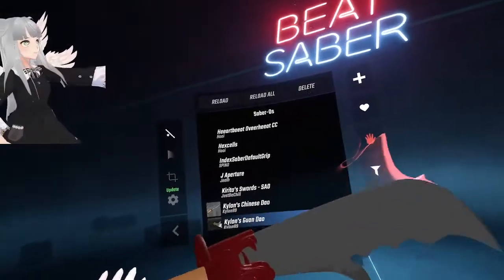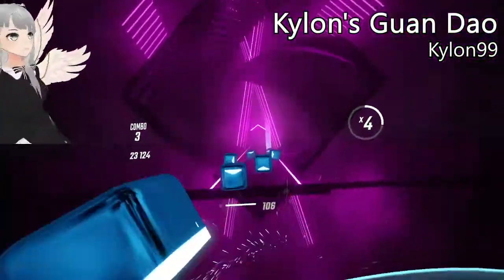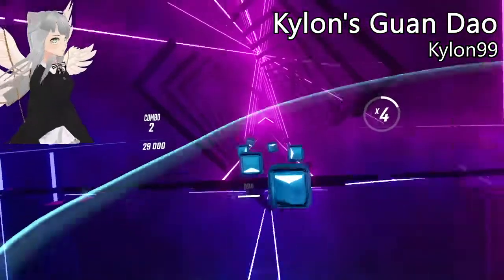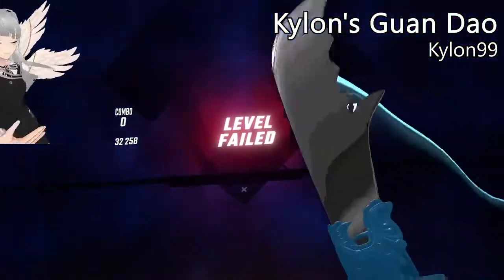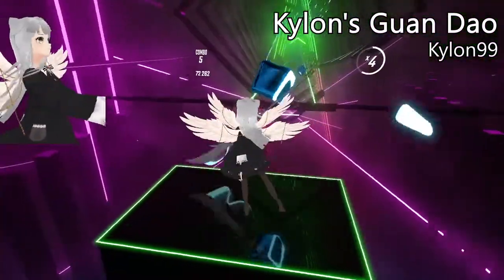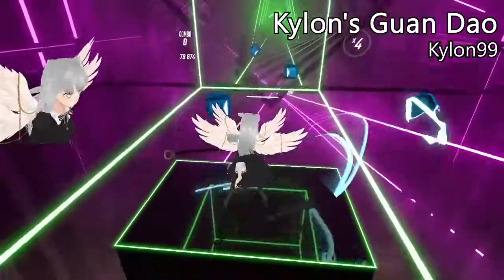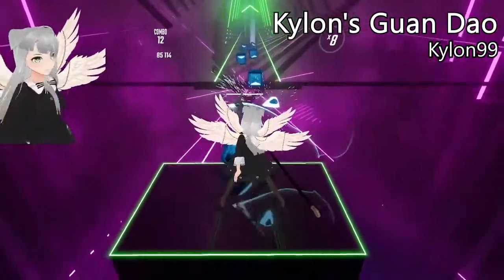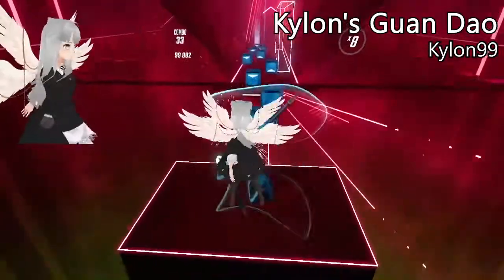This is the one from the start of the video — I really really like it, definitely my number one. It's kind of annoying to play with because the back of the handle keeps getting in my field of vision. However, when playing it in third person it just looks so cool — I can't get over that, and I'm all about the visuals. Not to mention the blade is super duper shiny — very attractive.